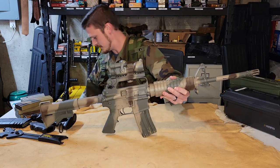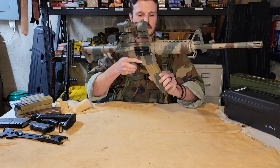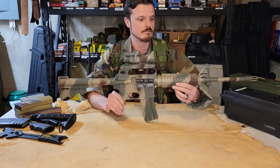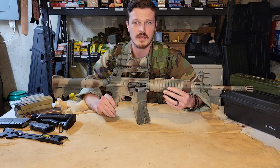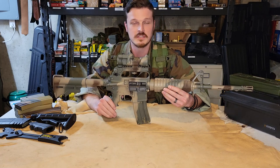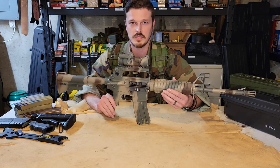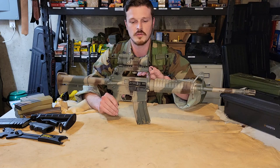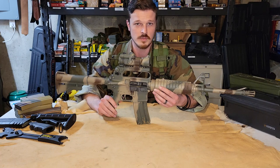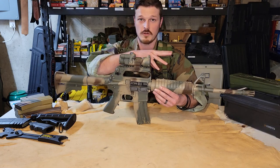This is something that everybody seems to be interested in right now, and I get it. It's pretty cool if you've watched Black Hawk Down or anything of that time period. When dealing with a rifle like this, normally you have to source a bunch of different parts. It's difficult to get a hold of a receiver that is still carry handle. It's going to get easier in the future because it seems like there's a great resurgence for all this retro stuff.